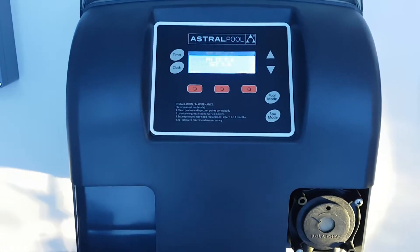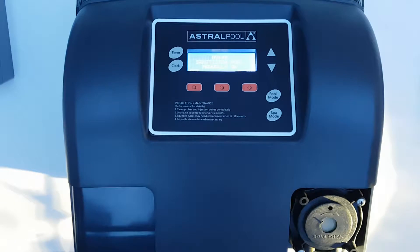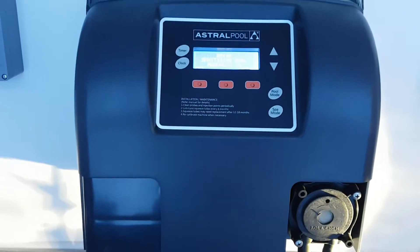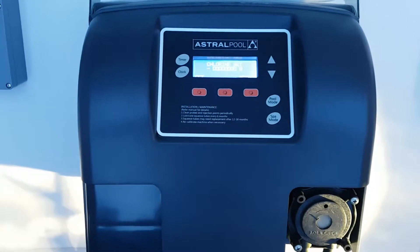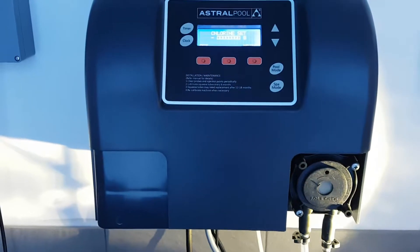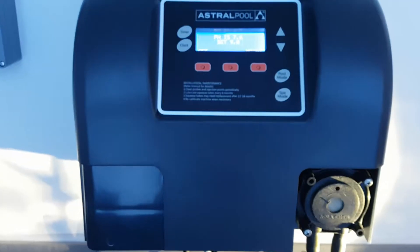Hi everyone. This is a short video on how Astral Pool controls their saltwater generating cells via their chlorinators. This particular chlorinator is one of their EQ series. It has a built-in acid pump, which you can see in the bottom right-hand corner.